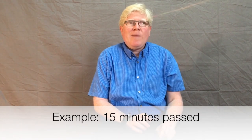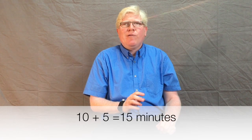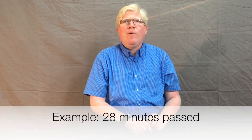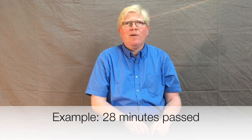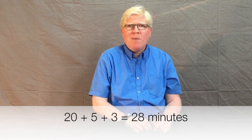Let's do an example and say that it's 15 minutes past the hour. When I swipe down on the touchpad, I'll first receive one short pulse for the major increment, followed by one long pulse for the minor increment. I'll add these two together — that's 10 plus five to equal 15 minutes past the hour. Now let's say it's 28 minutes past the hour. For the major increment, I will receive two short pulses, and for the minor increment, I'll get one long pulse followed by three short pulses. So I add everything together: that's 20 plus five plus three to equal 28 minutes past the hour.